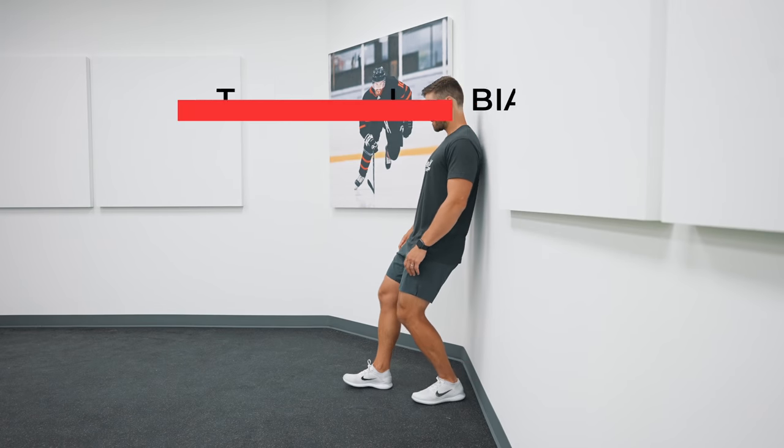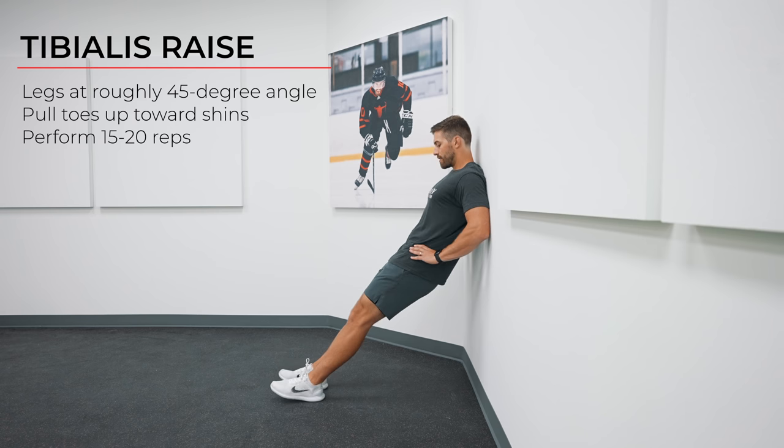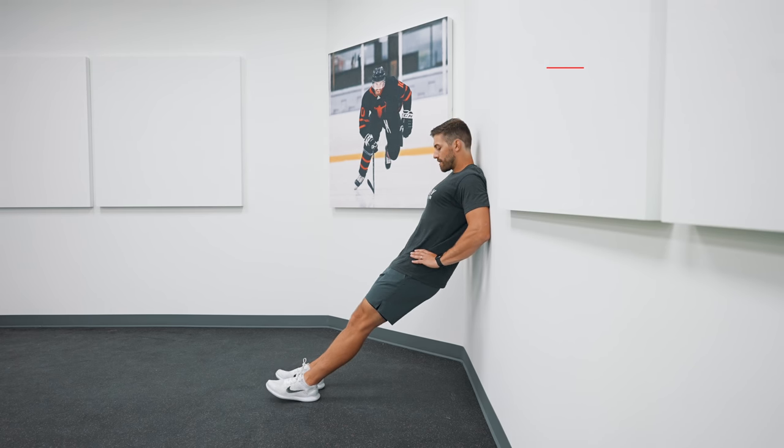Next we've got the tibialis raise. Start by leaning against a wall and walk your feet out until your legs are roughly at a 45-degree angle. Once in position, pull your toes up towards your shins — you should feel this one in your shin, especially when you start getting to the double-digit reps. Perform 15 to 20 reps.